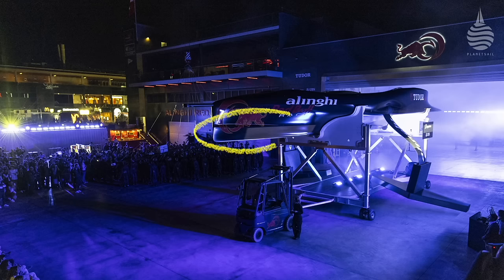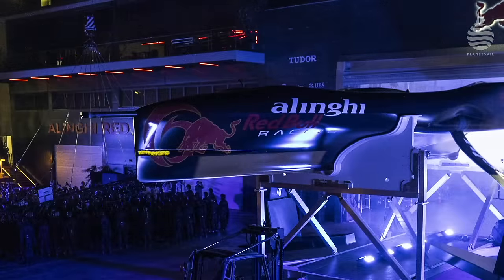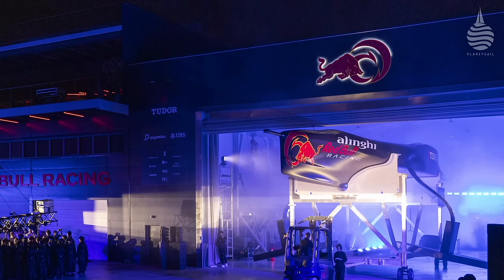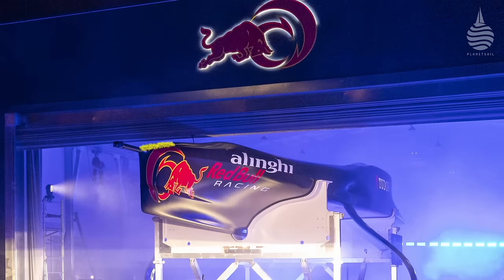So what stands out? First there's a chine in the bow section. This could be to help with the bigger sea state in Barcelona — we've seen it on other high performance boats like the Amokas and even as far back as a Volvo 70. Her raised foredeck makes her look like a giant international moth, which could be an aerodynamic feature and/or to satisfy the minimum volume restriction in the class rule.